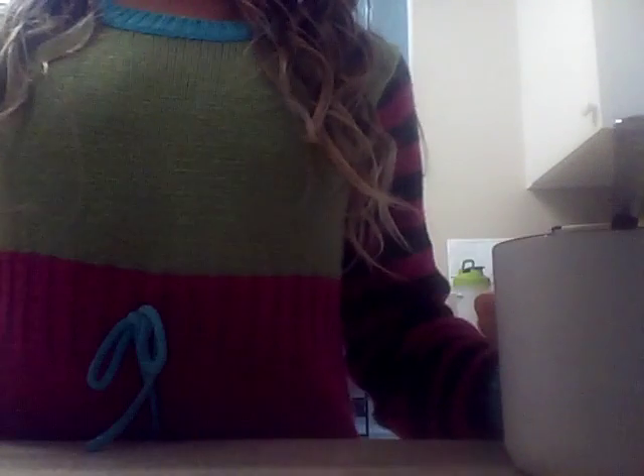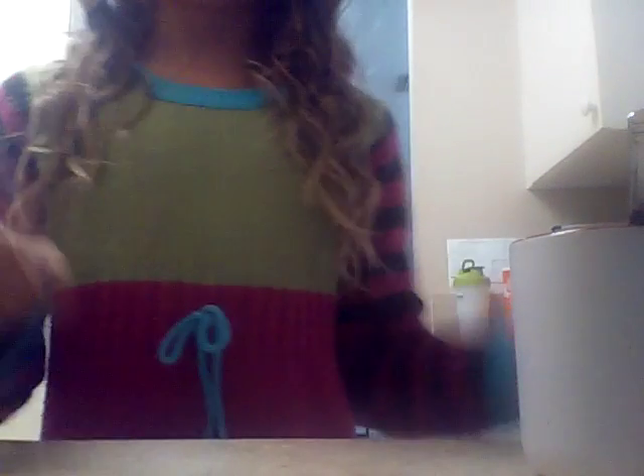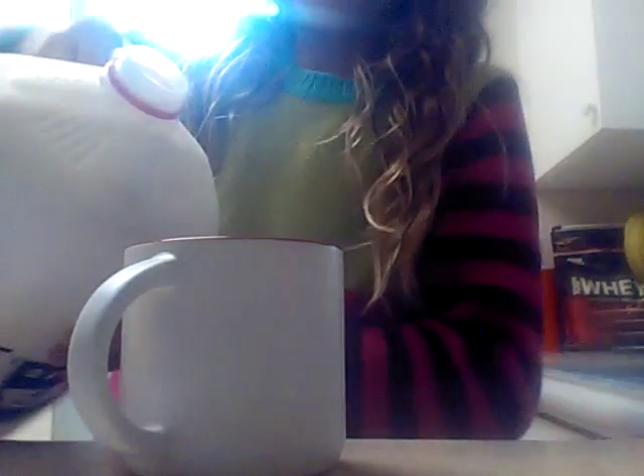So you're going to need a cup, a spoon, and milk. You can use any type of milk you want, along with chocolate syrup — or chocolate powder if you're going to do her video. But we're going to do mine this way. The first thing you're going to do is pour in some of your milk. You can do as much as you want; I'm not doing too much because I'm not going to drink all of it.